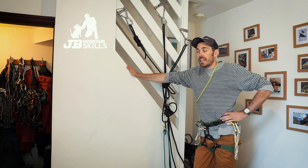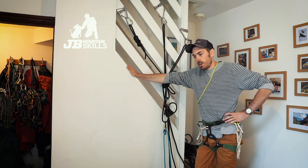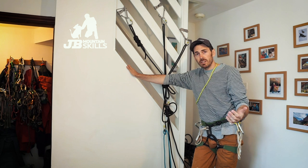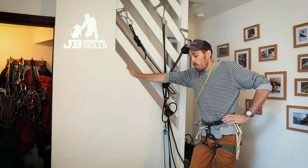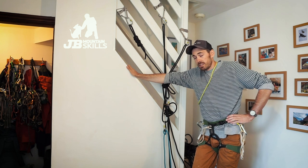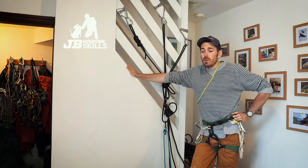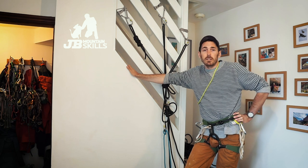Once they're second nature you can concentrate on getting them in the right place, picking good gear and keeping yourself safe — that's vital. I don't expect everyone to turn up on an RCI assessment and do every setup super quick. I'm never timing people on an RCI assessment. I'm just looking for people to be generally efficient — safe, knowing how to use it all and why. By being efficient you're chilled and able to give your clients a really good experience because you're not stressed about all this technical stuff.